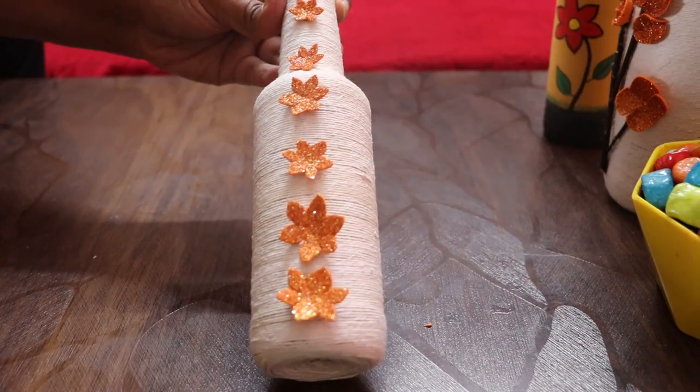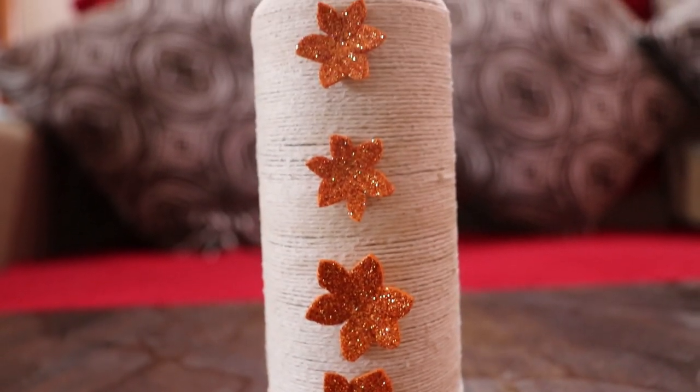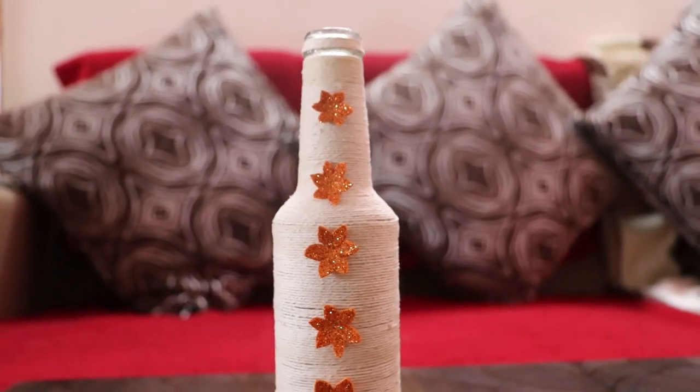Now the waste bottle has turned into a beautiful decorative item. You can also add LED lights inside the bottle to give it an even better look.